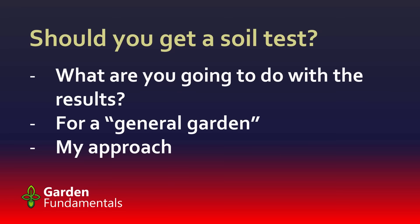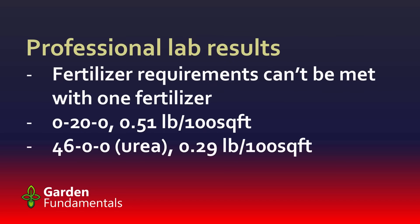Everybody seems to recommend that you get a soil test done. Many blogs tell you the first thing to do is get a soil test before adding any fertilizer. I'm a master gardener, and when we give advice, we say the same thing. A few years ago at a master gardener conference, I asked everyone in the audience how many had actually had their soil tested — almost nobody put up their hands. The advice to get your soil tested is very common, but very few people actually do it. So I'm asking: should you get a soil test? Before you answer that, you need to answer a different question: what are you going to do with the results?